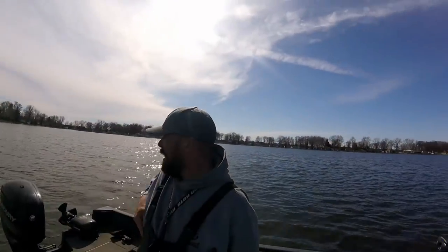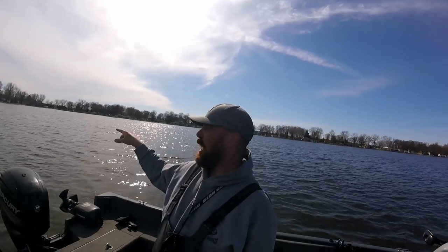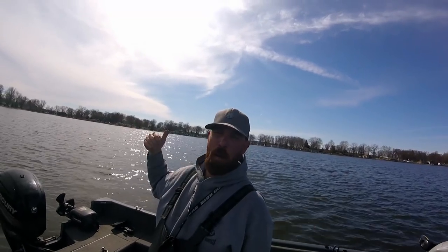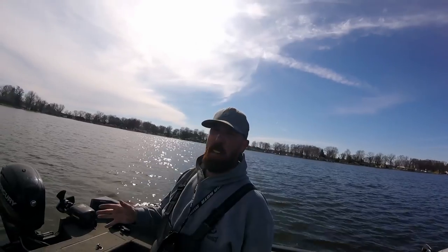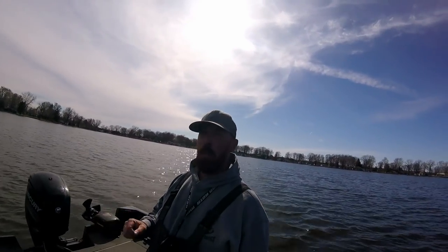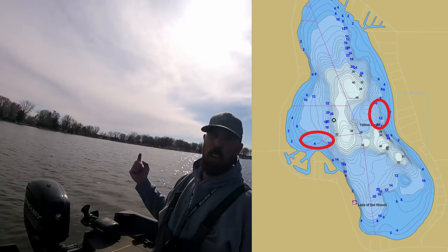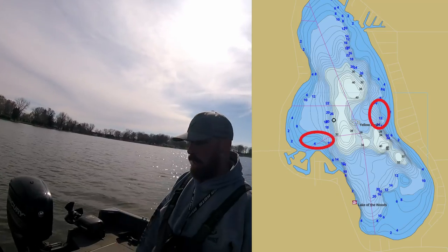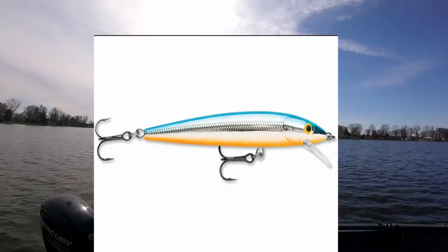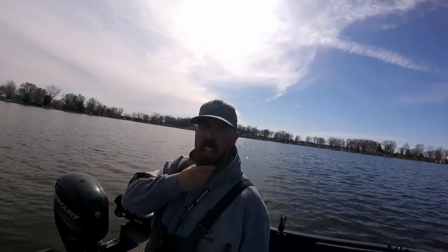Alright guys, let me show you what I'm doing out here. There is a giant flat behind me here. On the left side — the east side of the flat — there's a point coming out into the flat. With the emergence of the new vegetation and the lake coming up, it's the newest weeds I can find in the lake. Usually early spring, if you can find the new weeds, you'll find the walleye. And that's what we did today. I'm drifting across the flat, just catching the edge of the point, and I'm working out towards the weeds with a Rapala Husky Jerk — blue and silver Husky Jerk — is what we're using today. It was pretty successful. We'll see you on the next episode. Don't forget to hit like and subscribe.